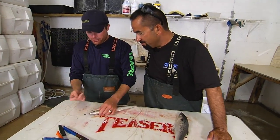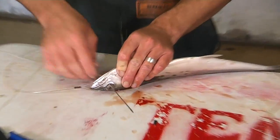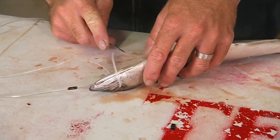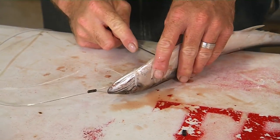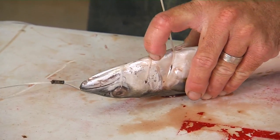Now we're going to stitch up the belly first, using a piece of 50 pound floss and a regular needle. Through the eyes — just kind of get repetitive here. Making sure everything's pretty snug as you go all the way down the belly of the fish.